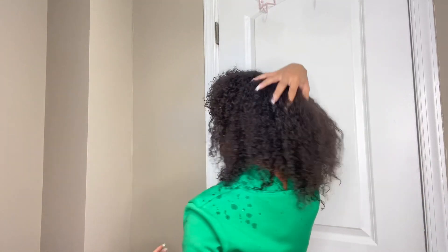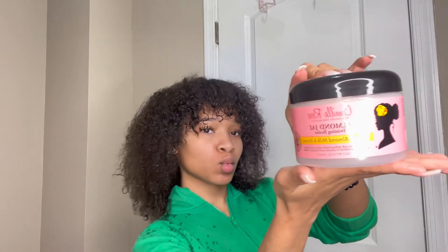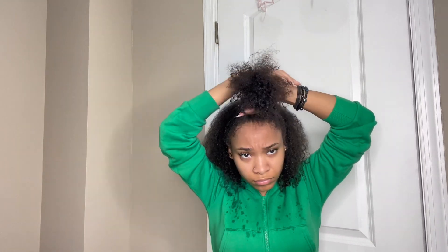I'm going to start off with freshly washed hair. This is what my hair is looking like after a deep conditioner mask — I did sleep with it overnight, I do not recommend. The products I'll be using today are a Twisting Butter from Camille Rose, Wetline Extreme Gel, water, and a detanglement brush.